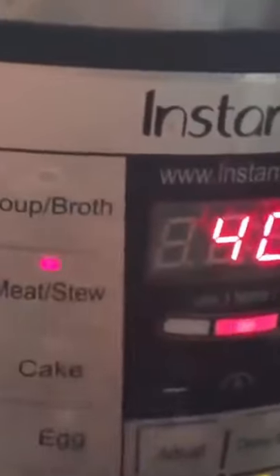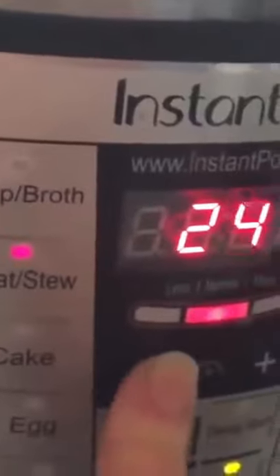Always always make sure it's on sealing. Then you're gonna press your meat stew button and go all the way down to 25.